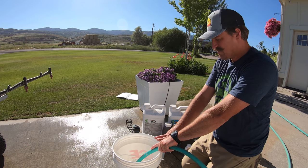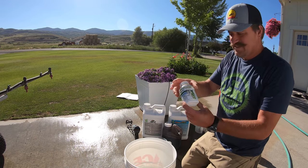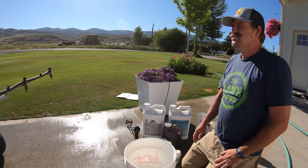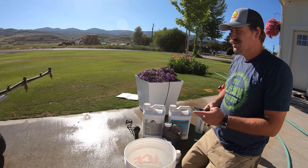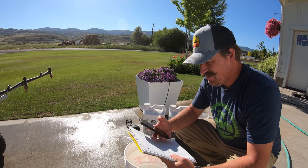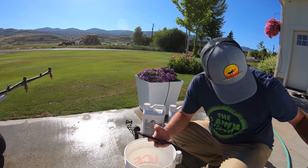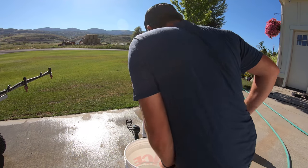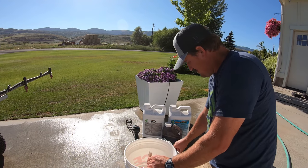I'm going to mix out five gallons of product and I'm going to start with about two gallons of water. First thing I want to put in there is tenacity. This stuff is awesome. This is for the pre-emergent, so weeds don't get a big huge influx when they come on while I'm waiting for the grass to grow. I'm doing five ounces per acre, so that gives me — with five gallons — 17 milliliters or 0.58 of an ounce, which is about 3.5 teaspoons. Turn that over and put that in the bucket.